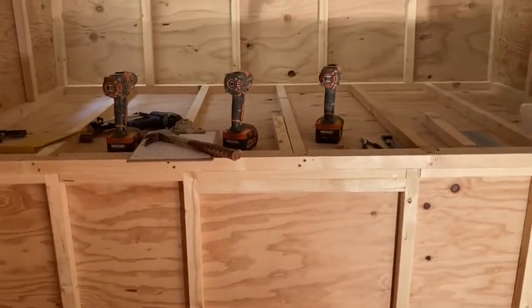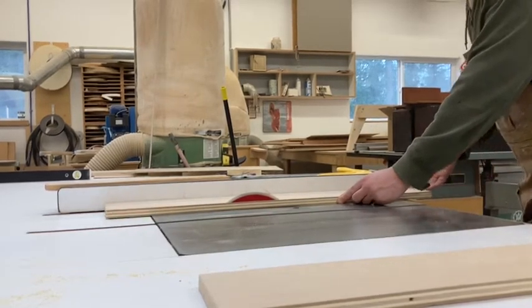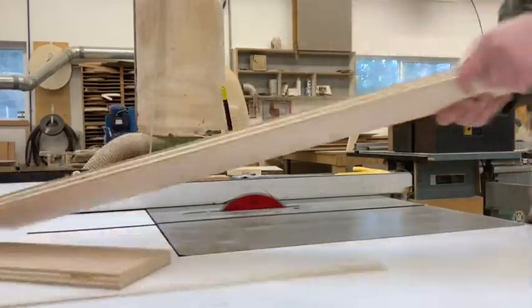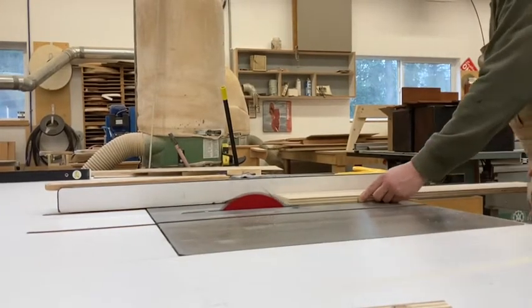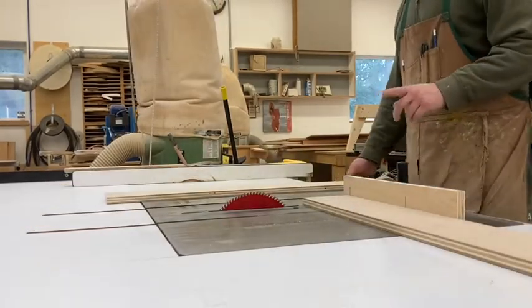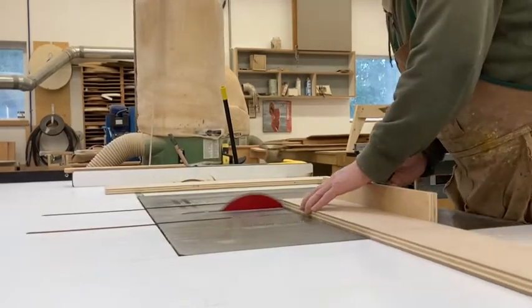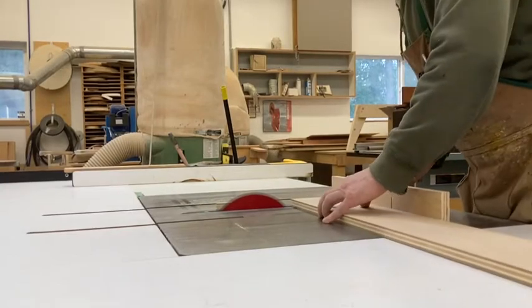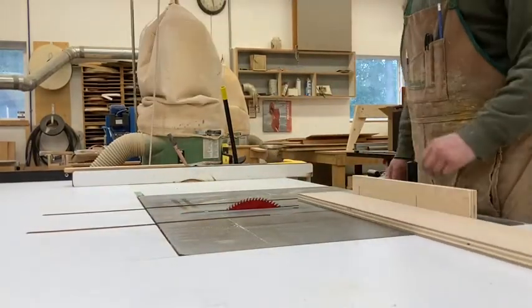I'm going to head to the table saw now. I'll trim one end, spin it around, mark it to 30 inches, and cross-cut them to length. I'm going to cut these to 30 inches — let's do it.